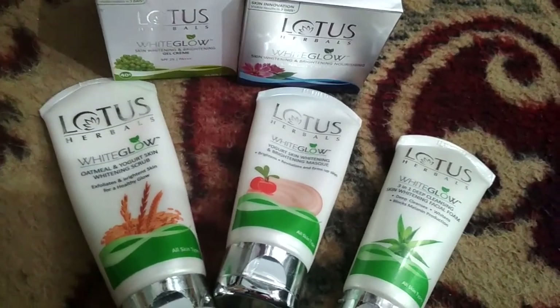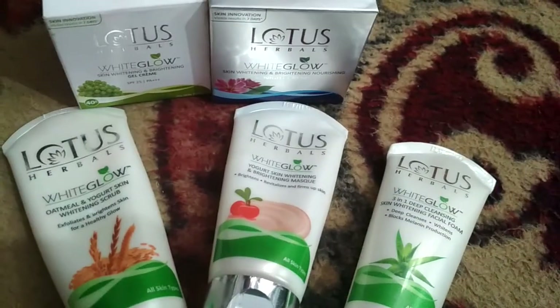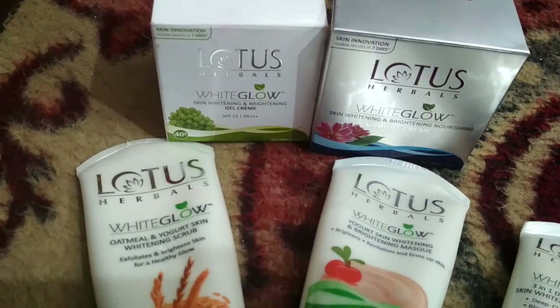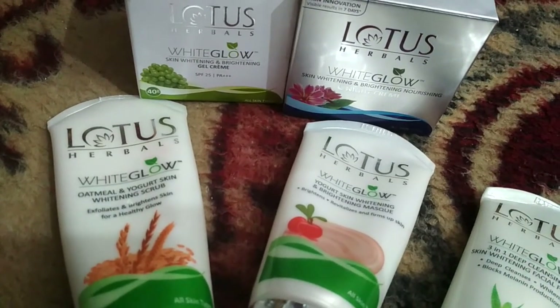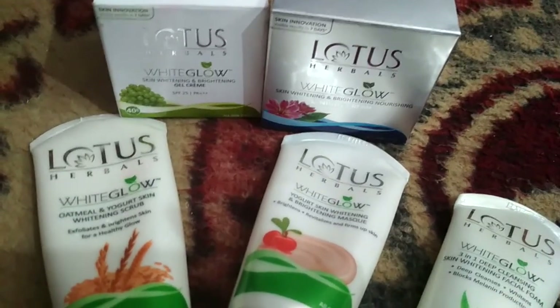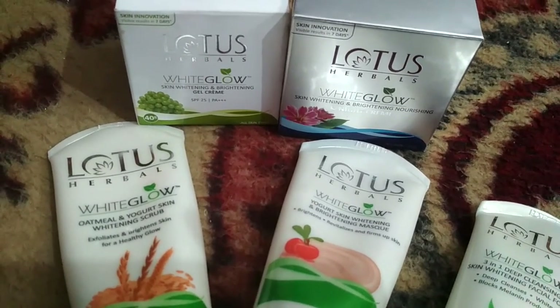GRS Technicals welcomes you all and today we are going to know about Lotus Herbal products. Here we have Lotus White Glow Gel Cream, Lotus Herbal Night Cream, Lotus Herbal Scrub, Lotus Herbal Mask and Lotus Herbal Facial Foam. First of all, we will know about Lotus Herbal White Glow Gel Cream which is a day cream.